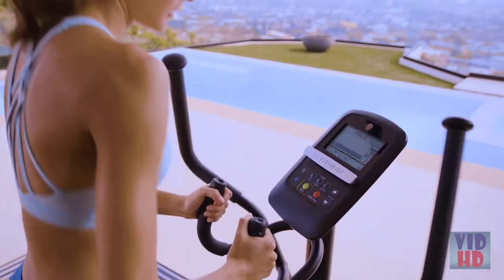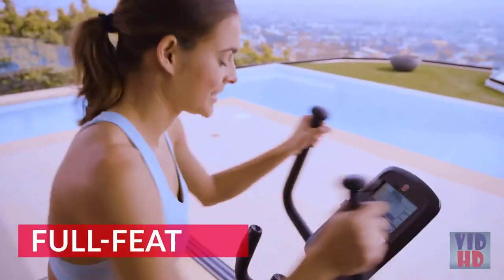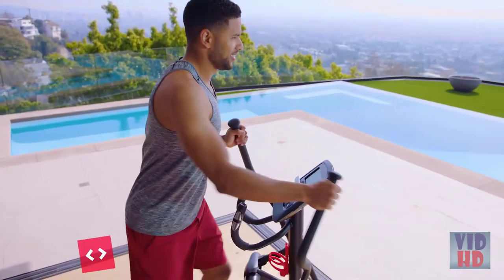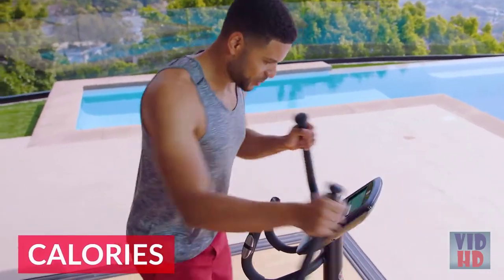A streamlined console offers easy navigation and full-featured programming, including high-intensity interval training. Track important metrics like time, distance, calories, and more.